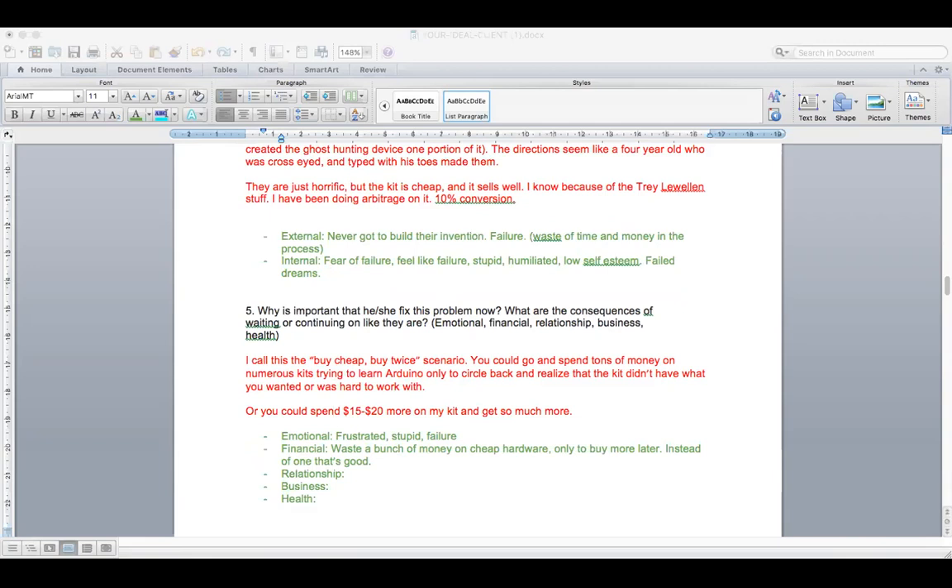That small story right there could literally be part of the body or the angle of the ad. Like, imagine an ad that says something along the lines of — I'm just brainstorming — have you always known that you wanted to tinker with electronics? For me, it was when I was seven years old. My uncle, being a physicist, one day brought a crystal radio kit.